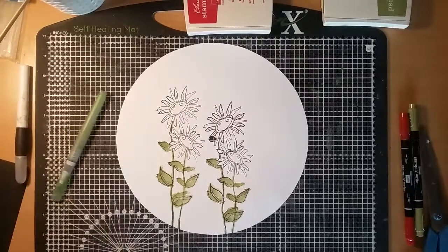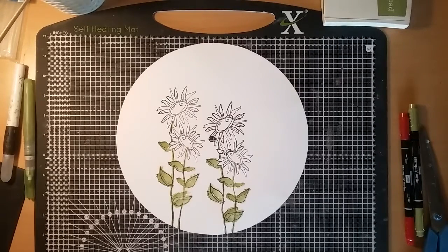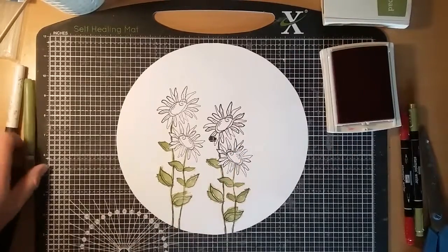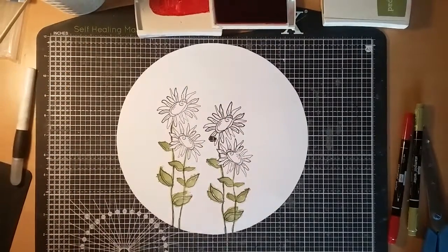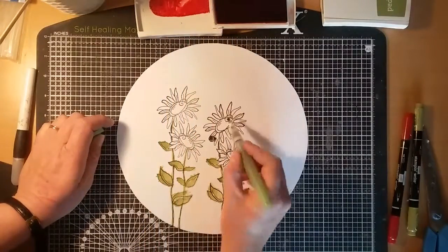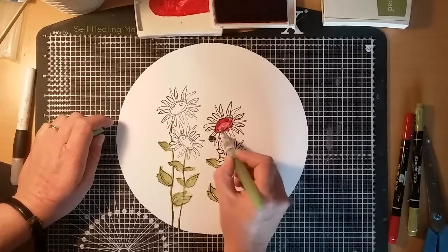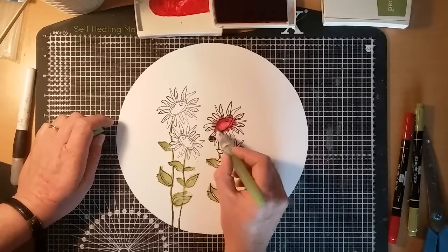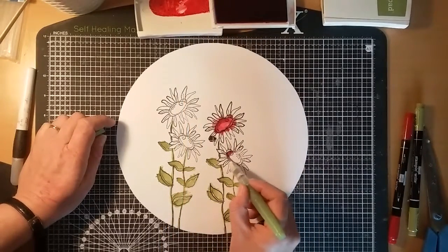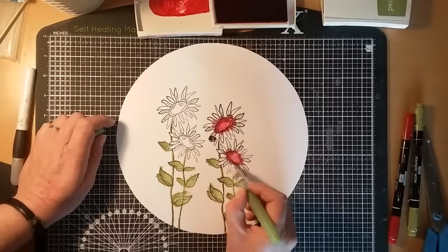Now I'm going to do the centre of the flowers. I'm going to do them red, just to have a bit of a change. I just need to take the red ink off the lid, and again not being overly careful about the lines. I know it's instinct to stay in the lines, but on this one I'm going to spread out a little bit to give it more effect — even bringing a little bit of red onto the petals.